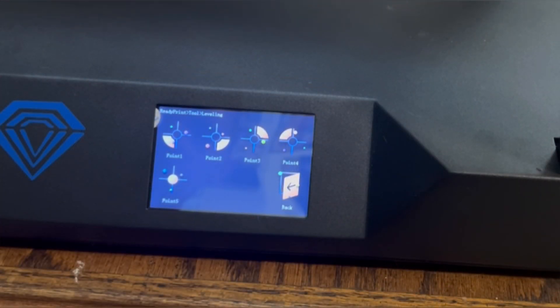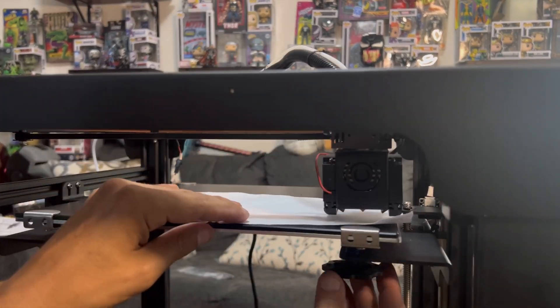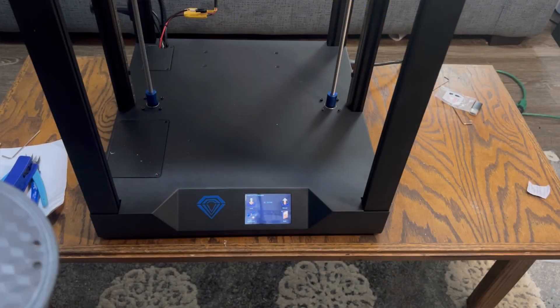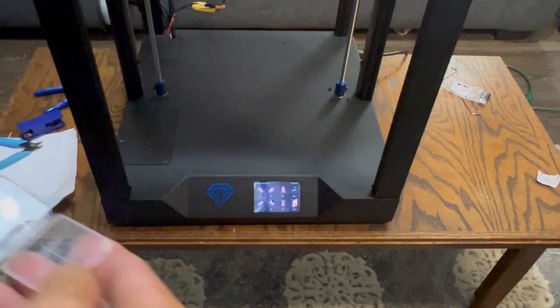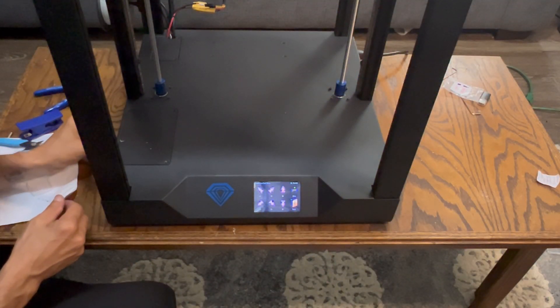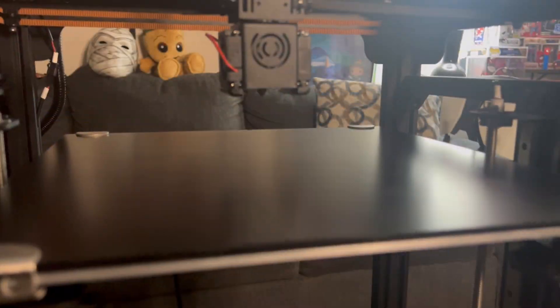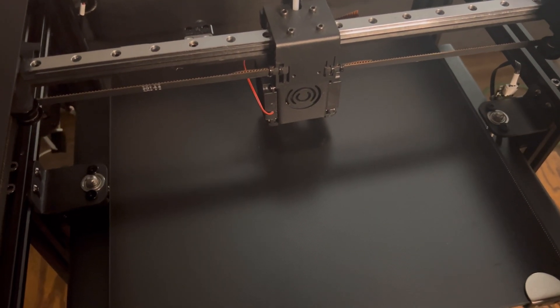Next, level the bed using the five-point measuring system. Grab a piece of paper and go to each point on the bed, turning the leveling nuts left or right to tighten or loosen. Once the bed is leveled, we can continue to a test print. Using the supplied filament, verify a nice flow through the hot end and nozzle. Grab the supplied SD card and do a test print — everything is homing fine, everything is working good. After all the proper adjustments, we are ready to test print.